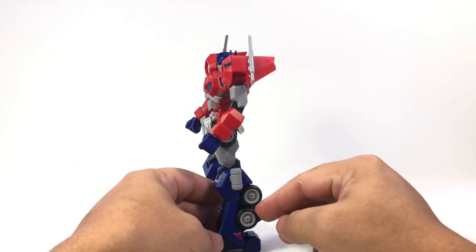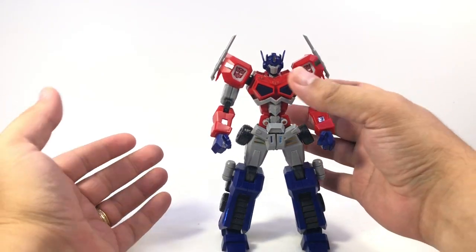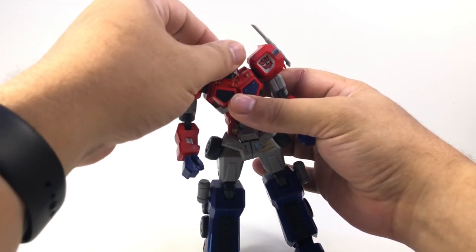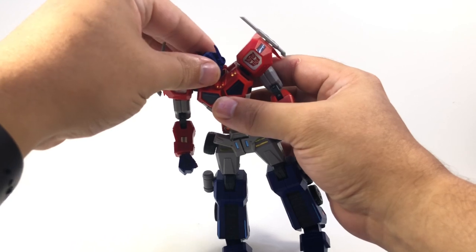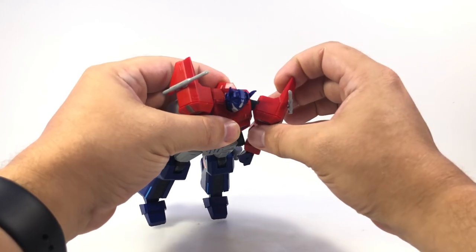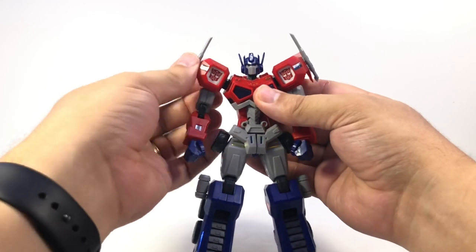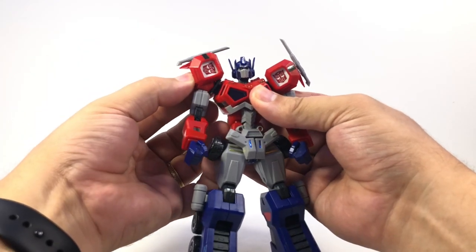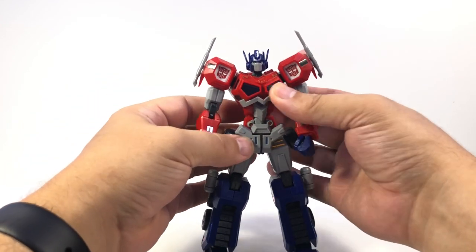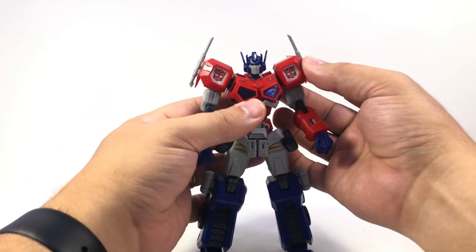He doesn't transform, but I like the wheels here on the side of him. Posability-wise, he's insane. You've got a ball joint up here at the neck at both ends of the neck, so his head can look up and down. You can angle his antenna however you wish — back, forward, out to the side. There's a little crunch in the shoulders, and these click in and out, although you can have them sit a little closer to the body or pop out a little bit for extra range.